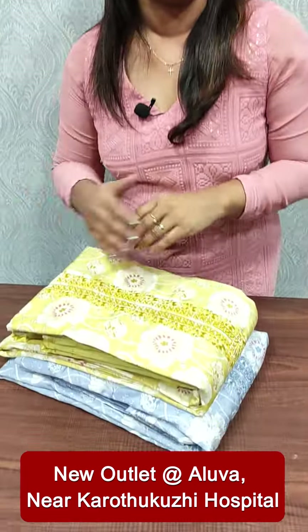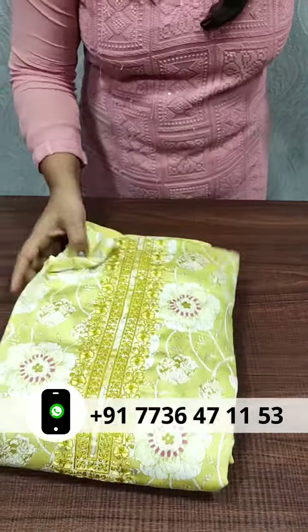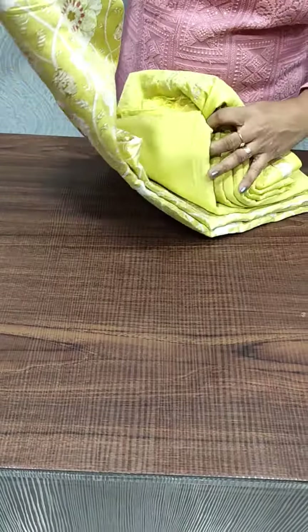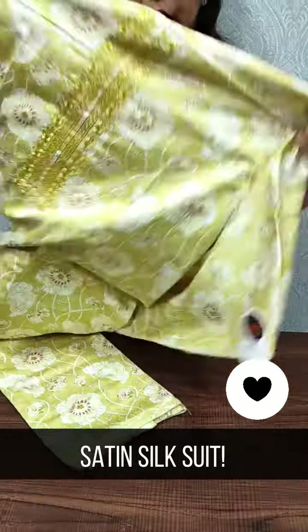We are using embroidery. We are using a soft-hate and silk fabric weaving in the soft-hate and silk fabric. This is 1395. We are using a light yellow sheet with a pink color.